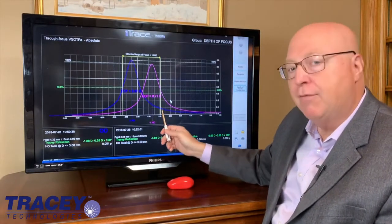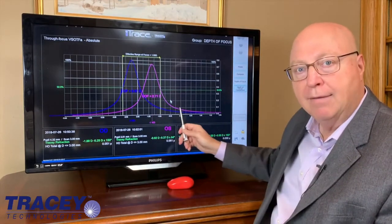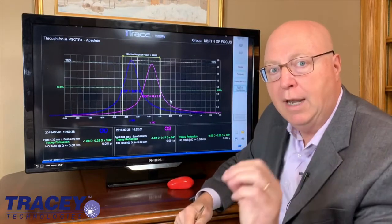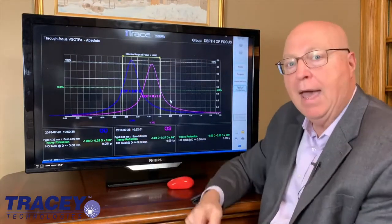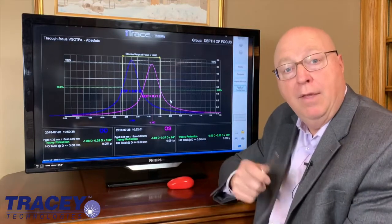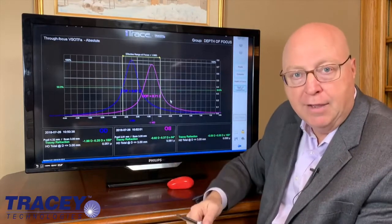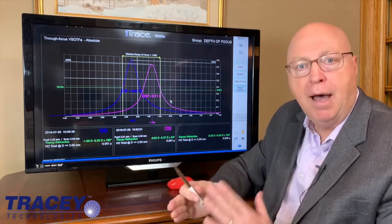Think about this: if you could take this minus 75 and correct back to plano in both eyes — in other words, add minus 75 to both eyes and move these two curves over — then you'd see really well in the distance, really good intermediate, and you'd still have plenty of reading. You'd have about a minus 2 add at 55, which should be plenty. This is exactly what you should be trying to achieve when you put in depth of focus lenses or multifocality. Think of it as mini monovision.